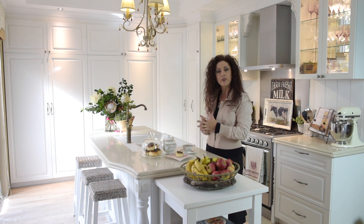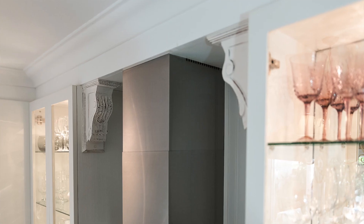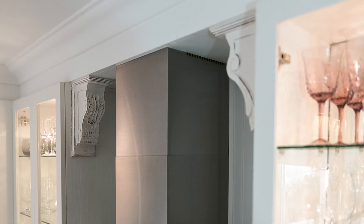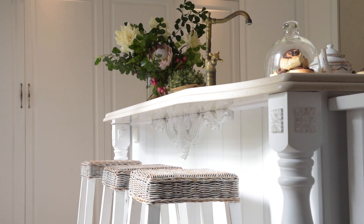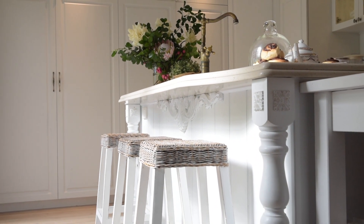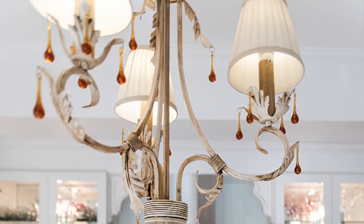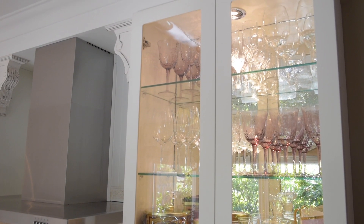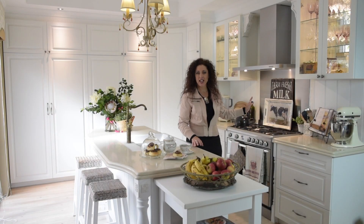It just adds to the whole French feeling. So remember: moulding, carved items, carved architectural features, light colours, and beautiful glamorous lighting. Display your beautiful glasses and you'll have a French kitchen in no time.